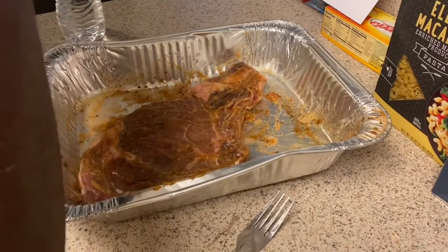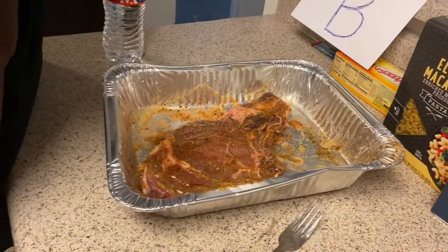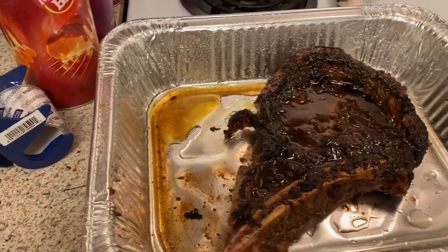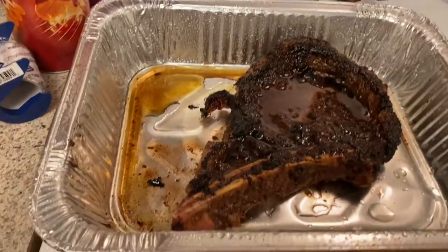His steak is seasoned up — I don't even know what he put on it — and it's marinated. He's going to put his on now. I'm going to put mine into the oven. It's now a little past four, so I'm going to get started on my mac and cheese.